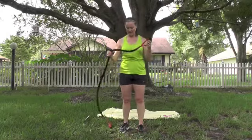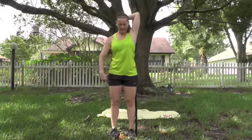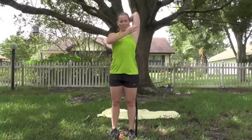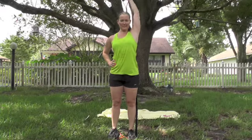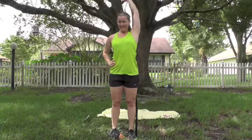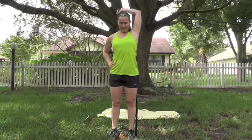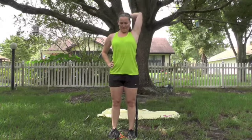Bring that down, switch to the other side. Just flip that handle over. Step close to the handle to make it easier, closer up towards the hand to make it harder. Abs tight, feet lined up, chest open. Don't let that elbow float away — control it down. 10, then 10 more — 10, 9, 8, 7, 6, 5, 4, 3, 2, 1. Okay.